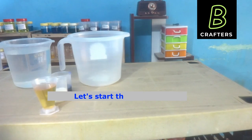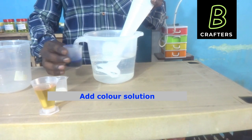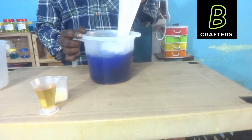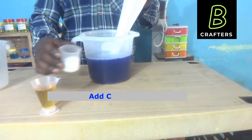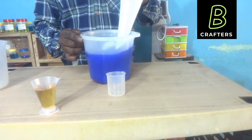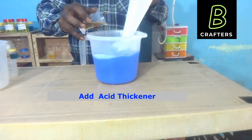Now let us start the process. First, I am taking RO water. Next, I am adding the color solution. As soon as I add the color, it immediately mixes with water. After a few seconds of mixing, we will get a homogeneous solution. Next, I am adding citric acid. Always keep your face 3 to 4 feet distance away from the reaction vessel. Now I am slowly adding the acid thickener with continuous stirring.